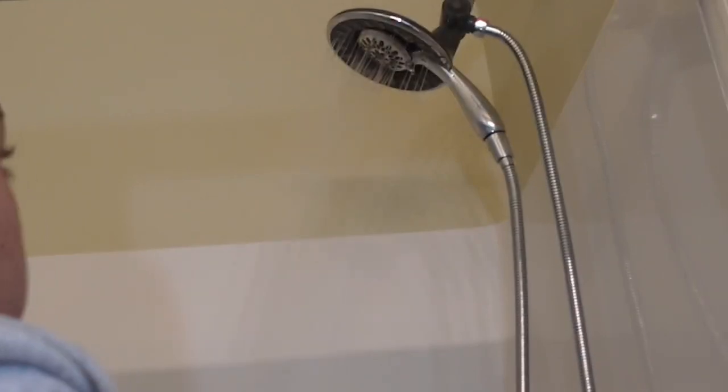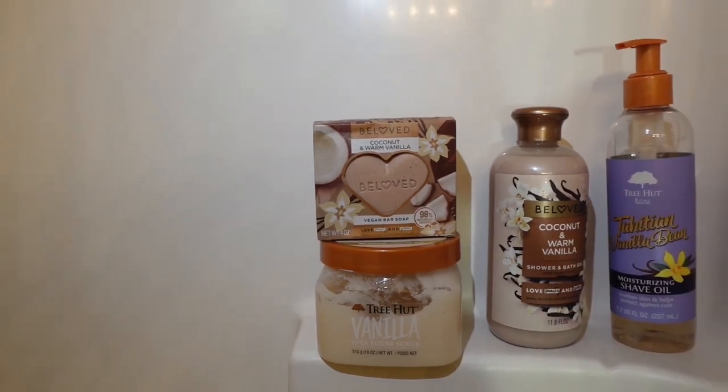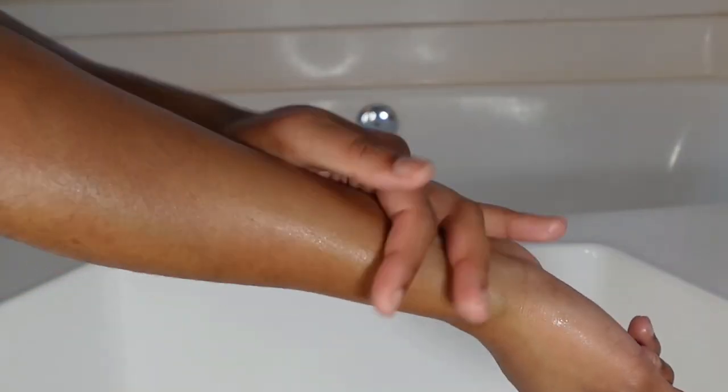Hey, it's Kay, welcome or welcome back to another YouTube video. Today's video is going to be a glowy smell-good shower routine, so make sure you like, comment, and subscribe, don't forget to hit that notification bell, and let's get into the video.